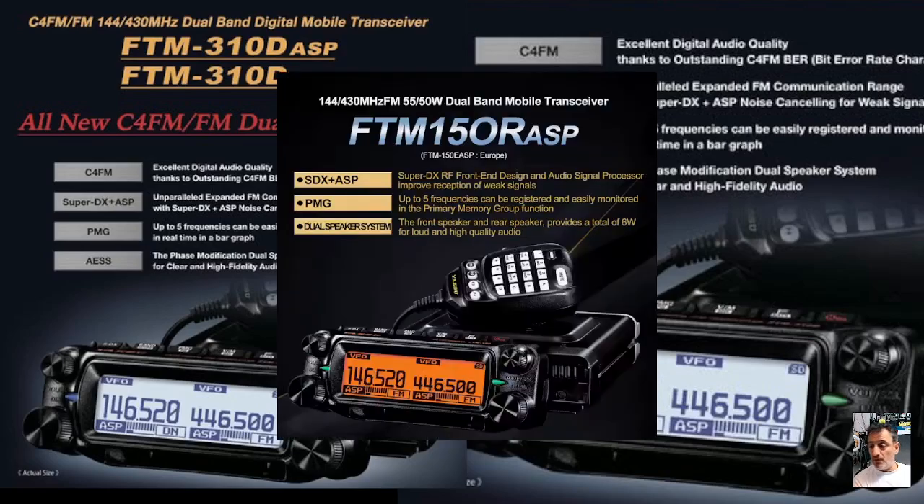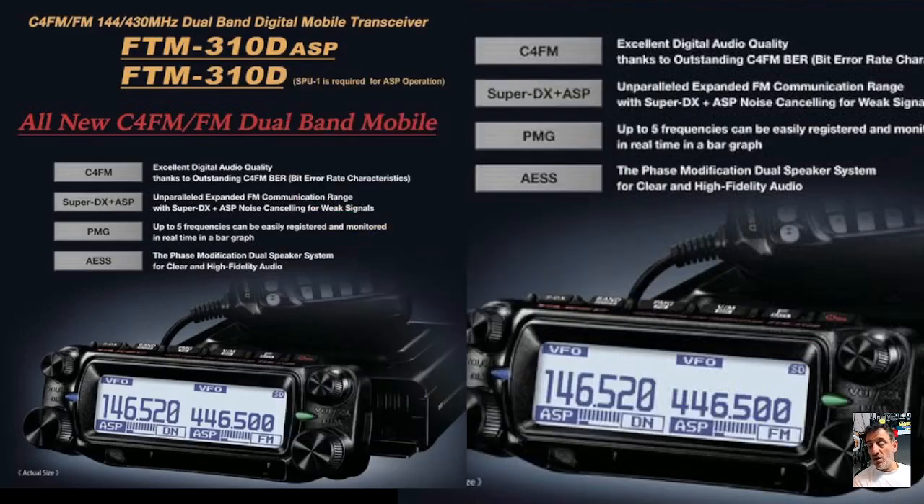Otherwise, we've got the FTM-150 and now the FTM-310D. I'm not really sure how I feel about it, but it will be a good product, it will work well, and I'm sure you can change the screen to orange or blue, and there'll be a module you can put in for Bluetooth. Thanks for watching — M0FXB, always first to give you the new news. Bye for now.